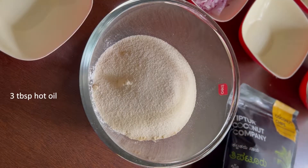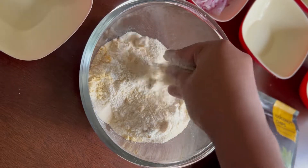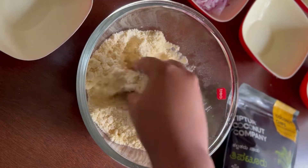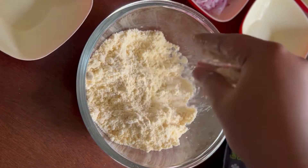Let's get started with our coconut vade. First, we'll add all-purpose flour, rice flour, gram flour, semolina, and some hot oil, and mix it well by rubbing it with our fingertips. The consistency should be such that when you press the mixture in your palms it holds its shape, and as soon as you touch it lightly it should crumble.